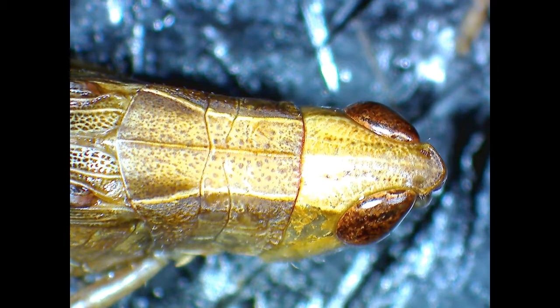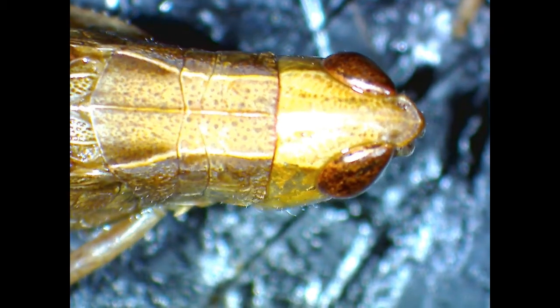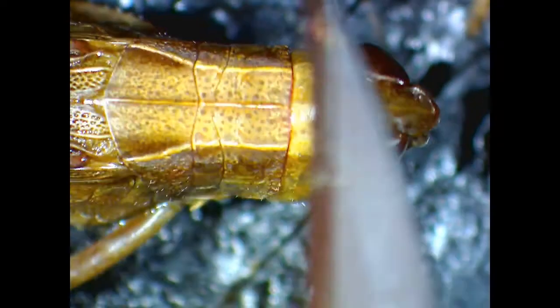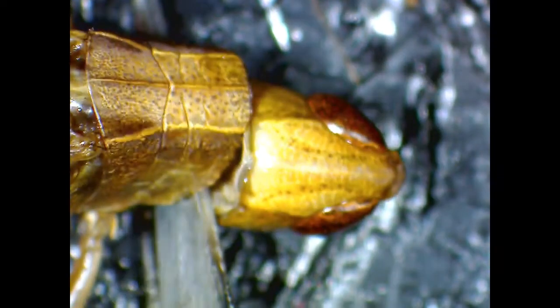This video will demonstrate how to dissect a grasshopper in order to remove its brain. The first step is to separate the head from the rest of the body. Using a scalpel, cut through the grasshopper at the distinct line that separates the head from the thorax.